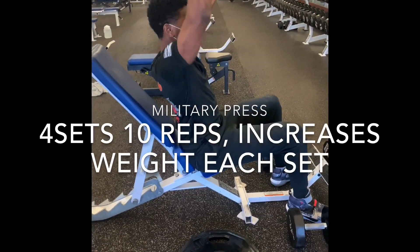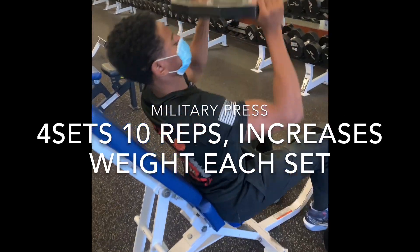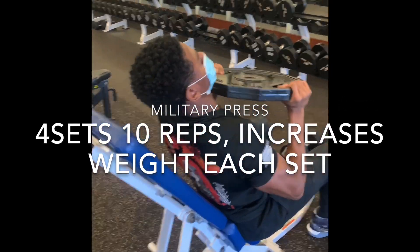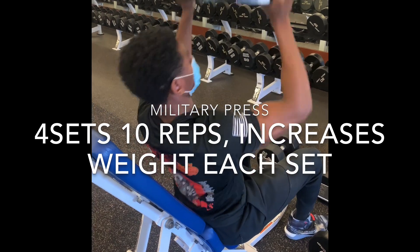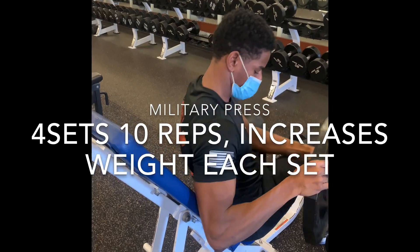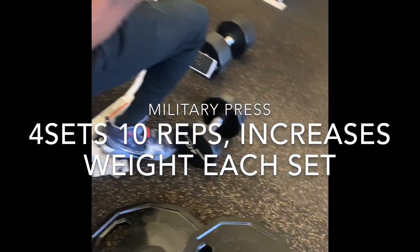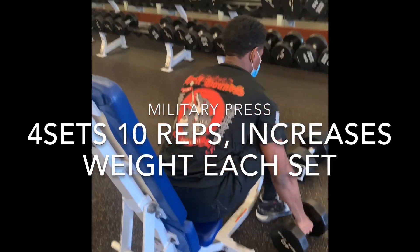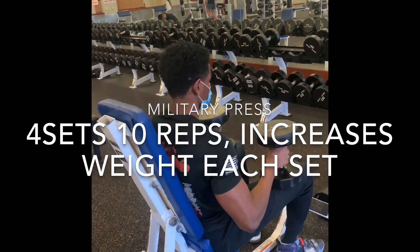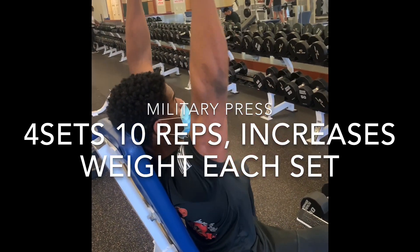For this one we were using heavier weights. This one was more focused on your front delts, and after that I proceeded to do military presses at a lighter weight. As we kept going we kept using heavier weights to see where we were at — almost to max but not really. You don't want to overdo it because your shoulders can really get hurt. It's really easy to get hurt any type of way.